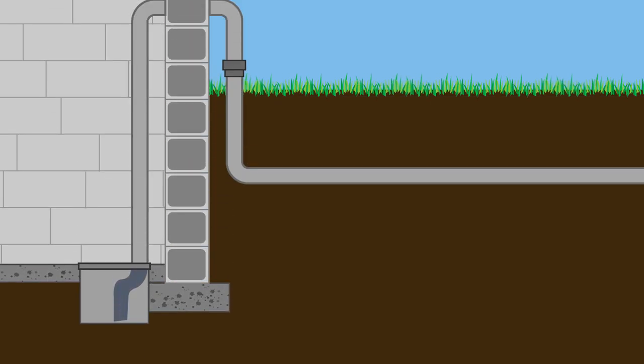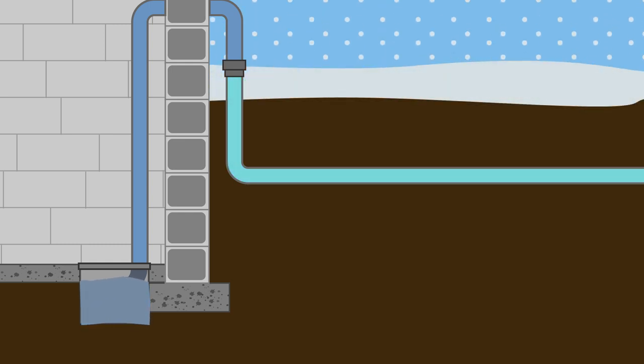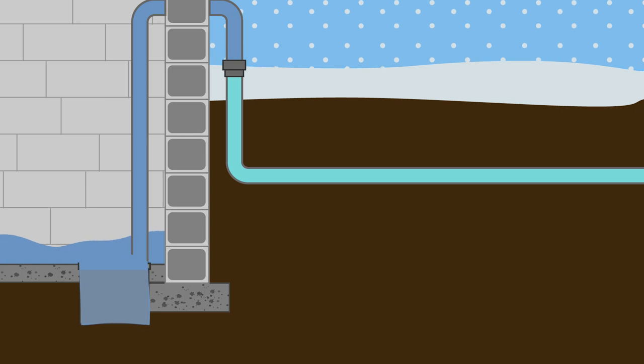A properly functioning sump pump and discharge line are the key to a healthy, dry basement. But wintertime freeze can wreak havoc on this vital system, causing water backup and sump pump failure.